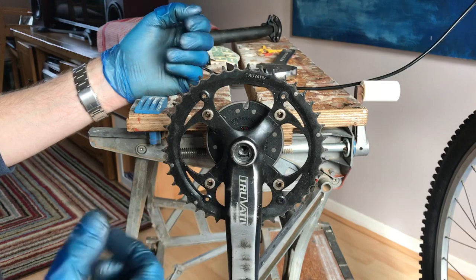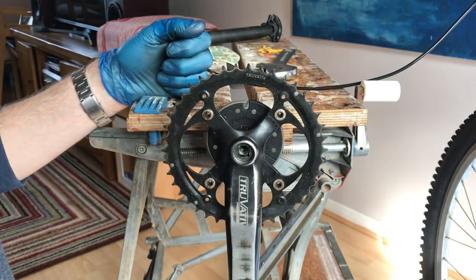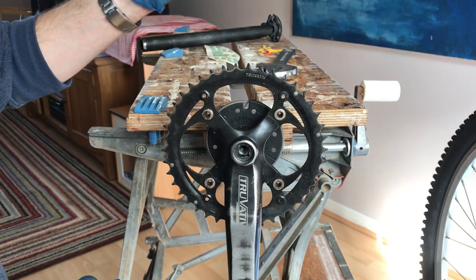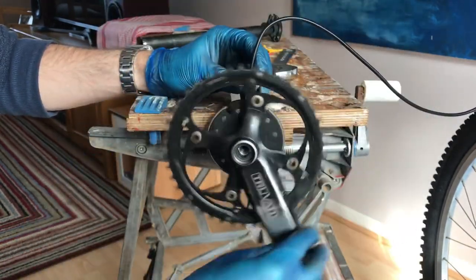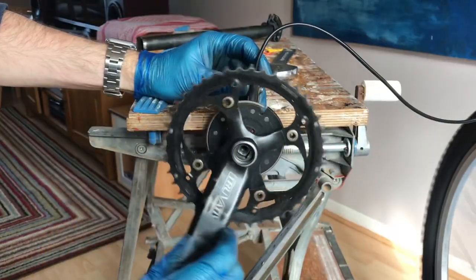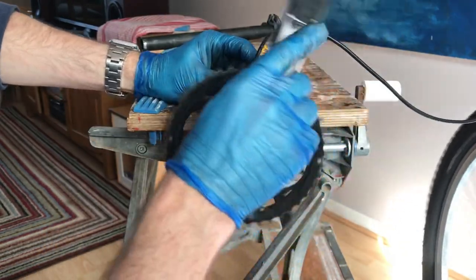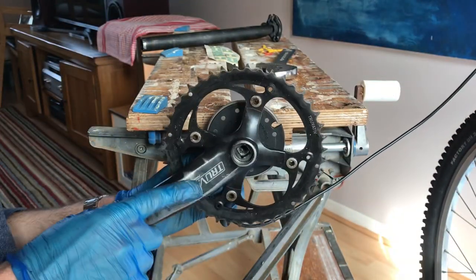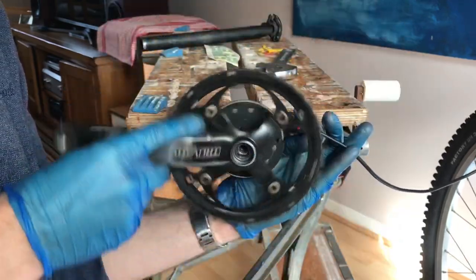There was a question on the forums about running the pedal assist sensor on the chain wheel side of the crank, and I'm going to simulate that to see if it works. The Switch manual advises putting it on the left-hand side. So I've got it on the crank side now — if I turn it clockwise the light doesn't illuminate, but if I turn it anti-clockwise the light comes on, which would be pedalling backwards. I tried various orientations and it doesn't work when the crank is going in a forward direction.